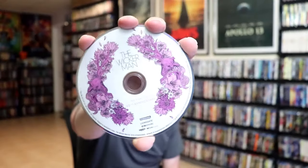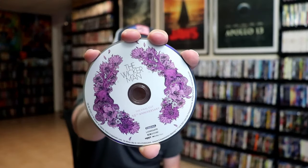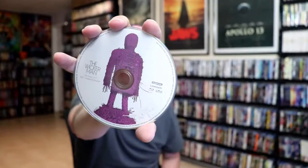On the inside, it does come with a digital code. And we have our two discs — we have our 4K disc here with some disc art, and we have our Blu-ray disc with different disc art. And we do have some inside artwork featuring the Wicker Man.